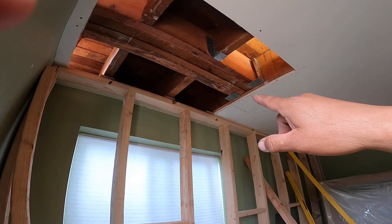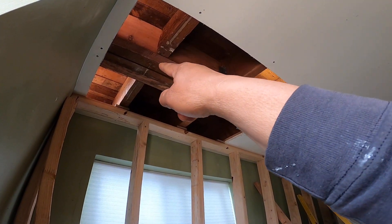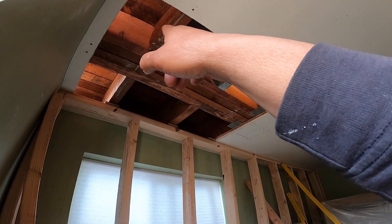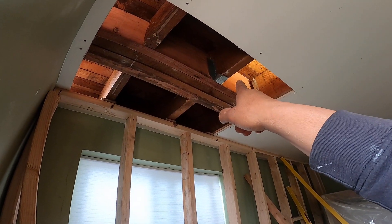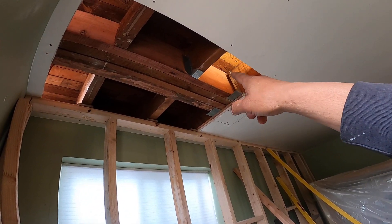Pretty much what we did here is we cut this one because they used to be touching the old wood. So in order for us to run a new one, we cut out about two inches to the edges, and then Javier is going to be adding those brackets — the HU410.